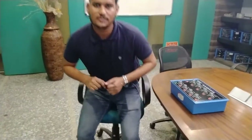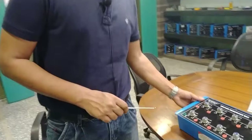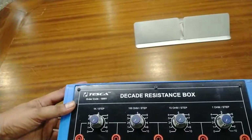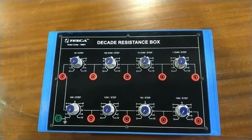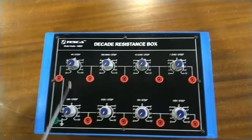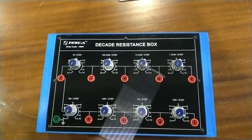Hello guys, welcome to Tesca Technologies Private Limited. Today I will demonstrate the decade resistance box. As we know, the resistance box is used to calibrate the value of resistance. It is used in the educational lab. The order code for this kit is 19001. This decade resistance box can calibrate the value of resistance from 1kΩ to 10 MΩ.